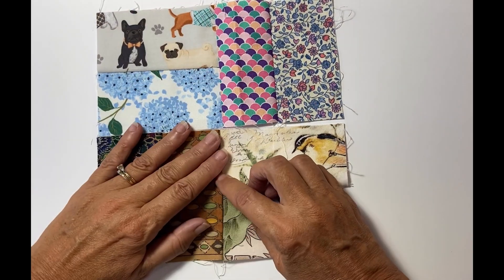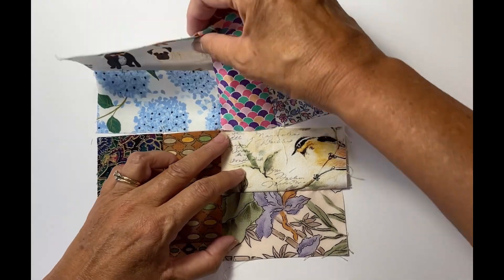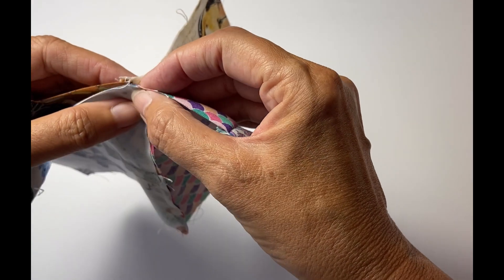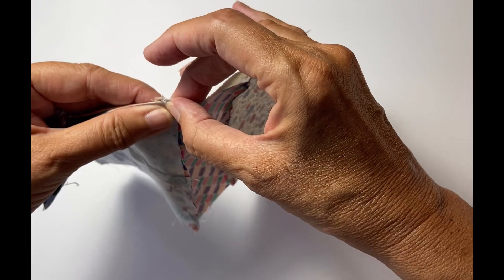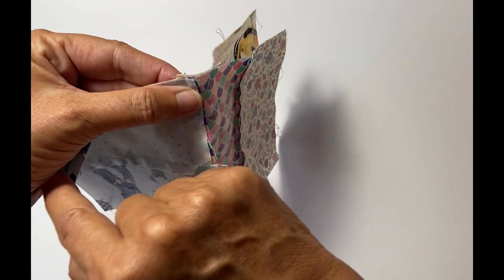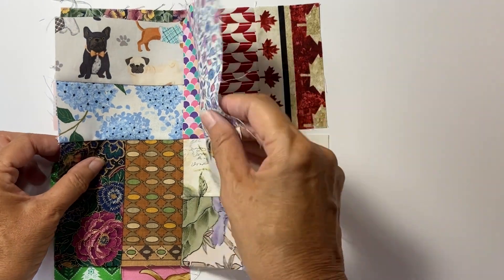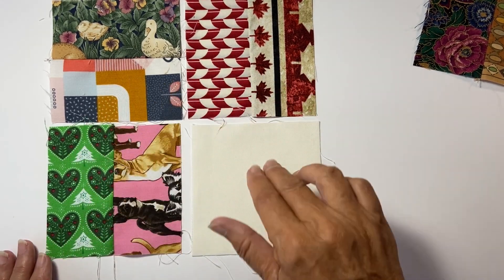I'll do the same on the other side, so when I go to flip them together, you'll notice that I can nest the seams quite nicely. I'm not even cutting the thread — it helps pull it together nicely. I'll put a pin in here and then sew it across, and this one is all done.